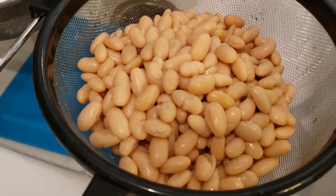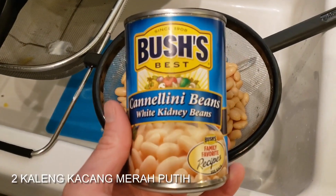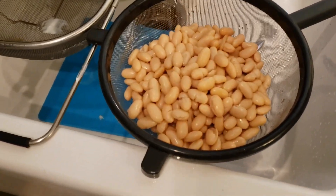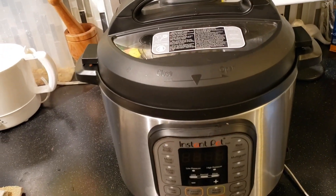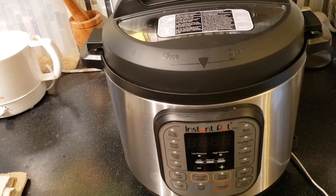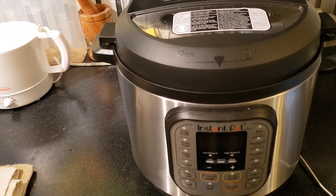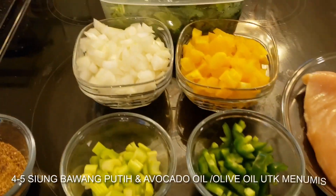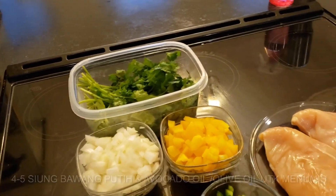All this is going to sit on white kidney beans — you need two cans of cannellini beans. Everything is going to be cooked in the Instapot. If you don't have one, that's fine — you can cook it in a pot on the stove. We're also going to add some garlic and some avocado oil to sauté in.